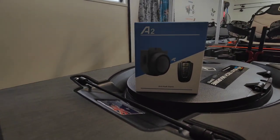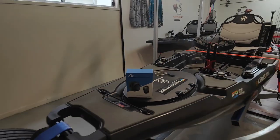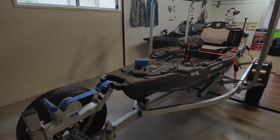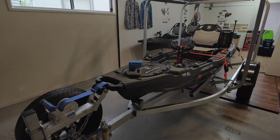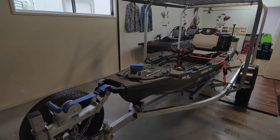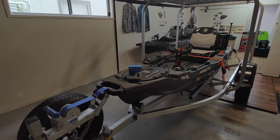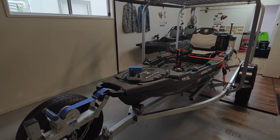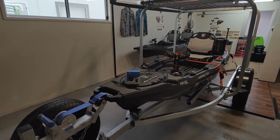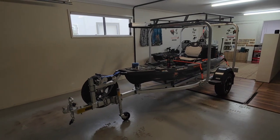It's called the A2 anti-theft alarm system, traditionally made for motorbikes. It is rechargeable, comes with a wireless remote, has an IP rating of 55 — so that should be good enough for heavy rain — and it delivers 116 decibels when the alarm goes off.